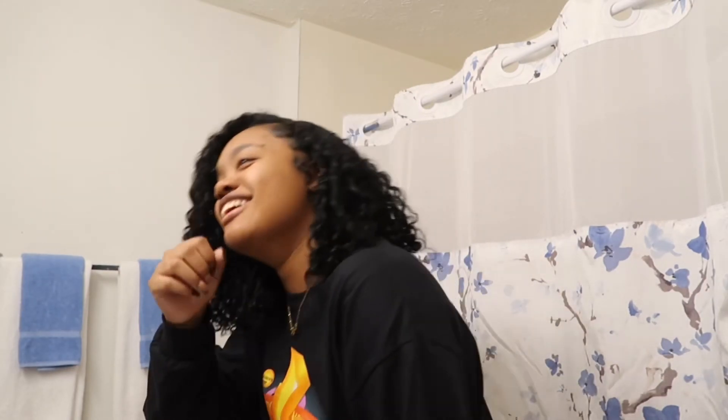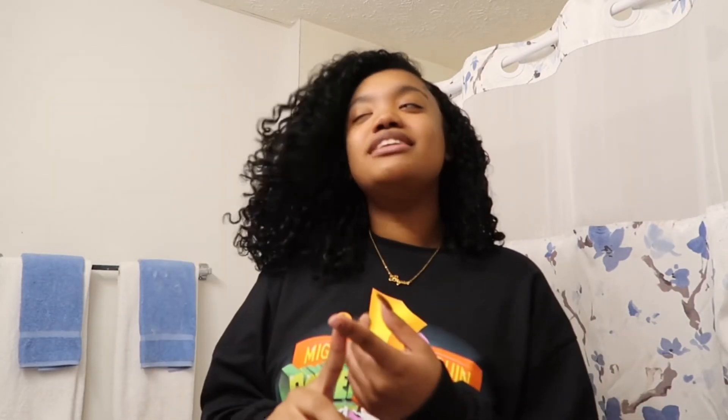This is what it looks like dry, no manipulation, and this is what it looks like shaken out, fluffed, and oiled. I'm going to do the same thing to the other side and come back. I don't think I'm going to do my edges because I did my edges when my hair was wet. I'm going to come back to y'all when I'm done on the other side and done messing with it, and give y'all another 360, and then we're going to close out this video.